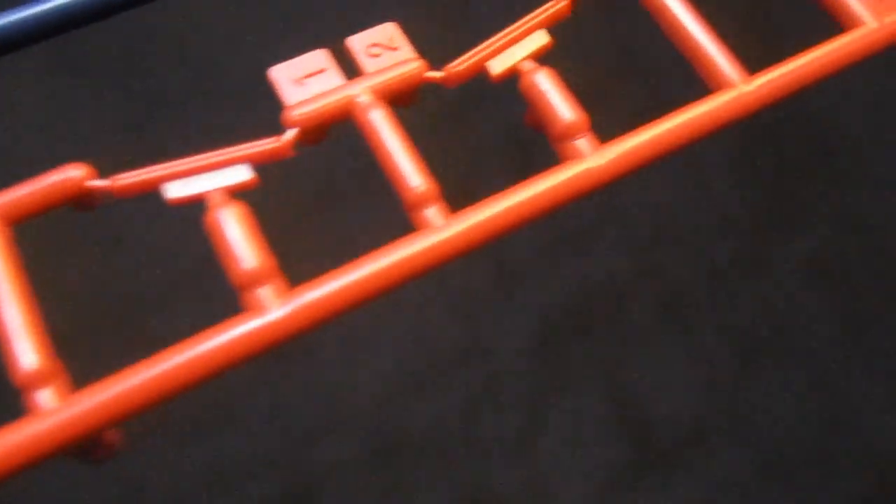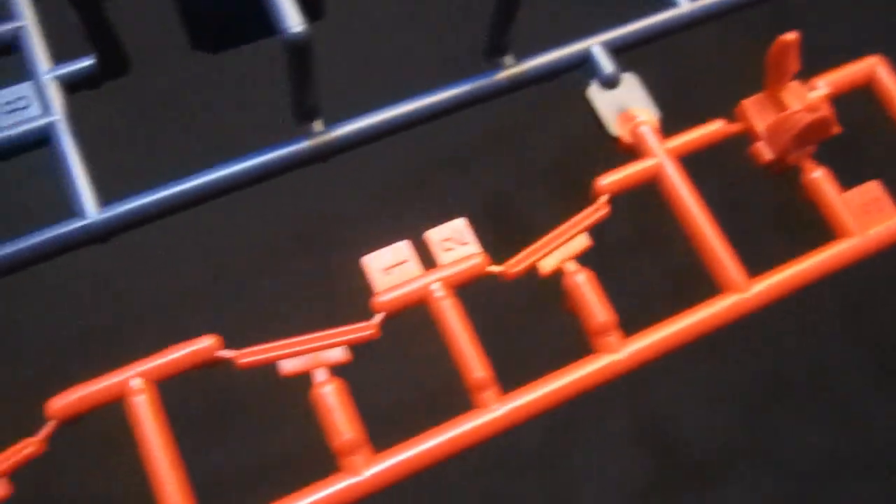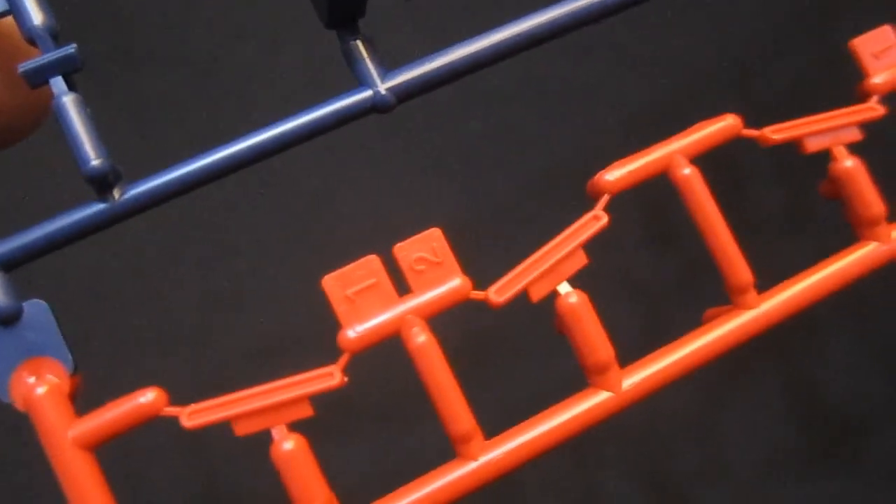Looking at the red parts, you can see there are a lot of small parts. You're going to have what you need for the jewel and for the goatee, and it's great to see such small parts despite this not being a Master Grade.